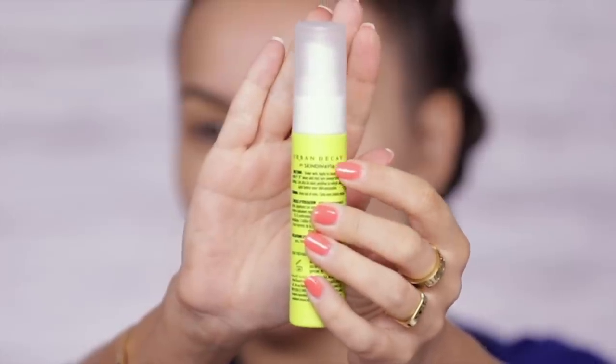A lot of the Urban Decay sprays — both priming sprays and setting sprays — are by Scandinavia, which is a brand that specializes in all types of sprays for the face. I'm gonna let that sink in. Urban Decay has a couple of foundations that a lot of people like, namely the All Nighter and also the One and Done.